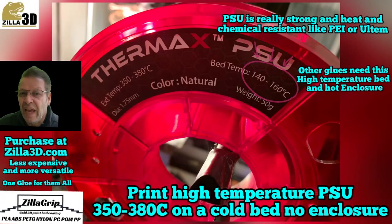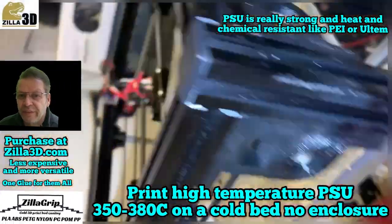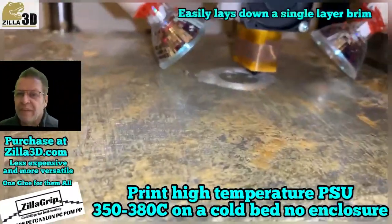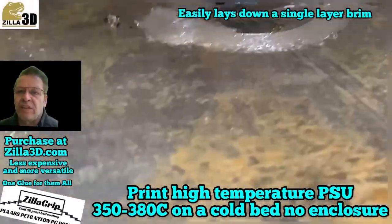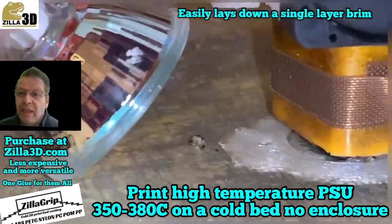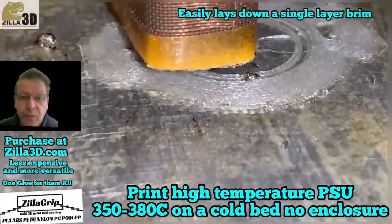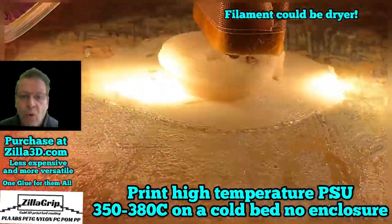If you want to save money and energy on 3D printing, you have to watch this video. You can now print almost any filament including PLA, ABS, PETG, Nylon, PC, POM, PP, PEI, PSU, and PPU using one glue on a cold bed.